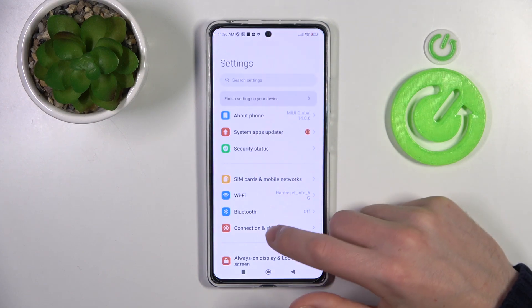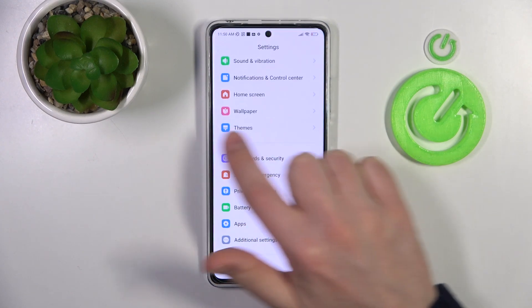First of all, open your Settings, then scroll down and go into the Password and Security option.